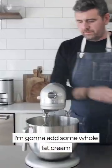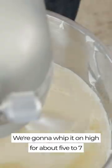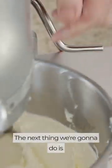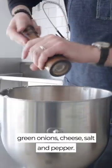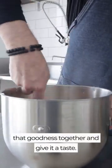I'm gonna add some whole fat cream cheese right to a stand mixer. We're gonna whip it on high for about five to seven minutes, or until it becomes nice and light and fluffy. The next thing we're gonna do is add in some crisp cooked bacon, tomatoes, green onions, cheese, salt, and pepper. Then using a rubber spatula, fold all of that goodness together and give it a taste, make sure it's delicious.